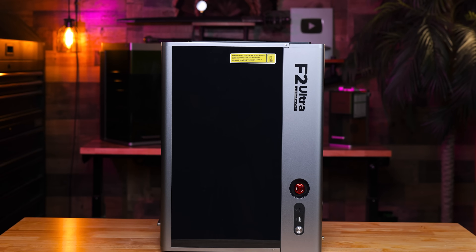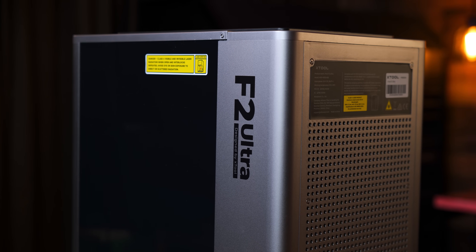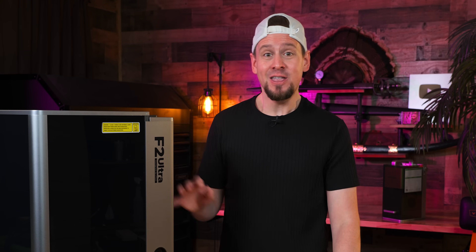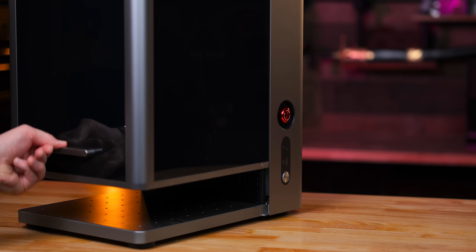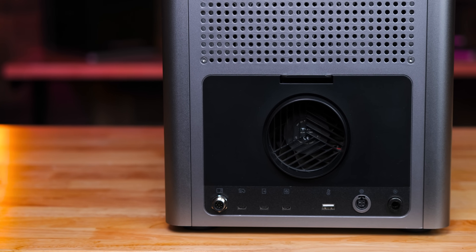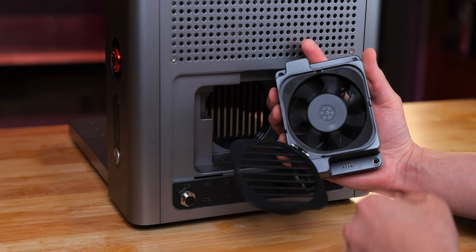From the outside, the F2 Ultra looks super sleek. I'm really digging the black and gray aesthetic, and I'm glad they ditched the green. On the front there is a traditional sliding door. On the side you'll find the emergency stop and connection ports, while the back houses the standard hookups and additional ports, with a removable fan that pops out for cleaning.